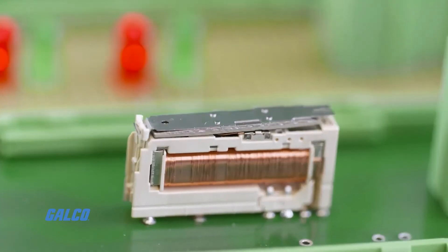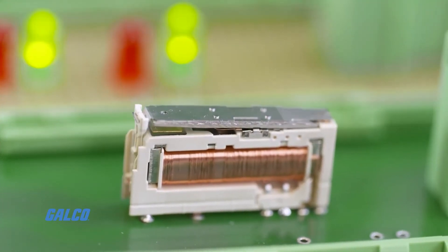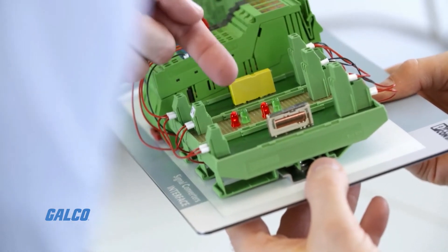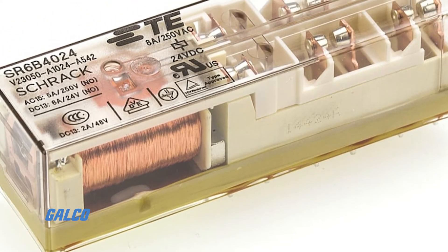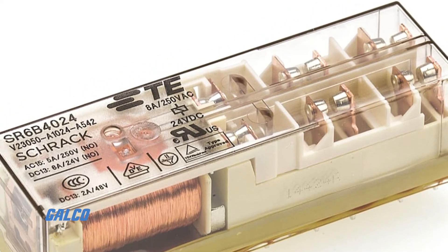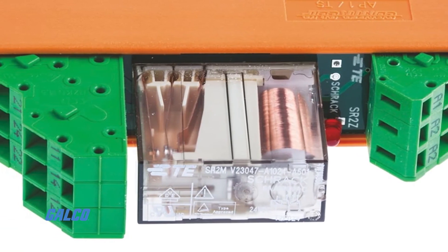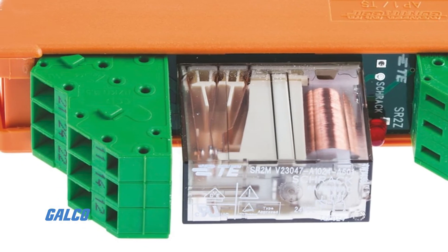Force-guided relays commonly have at least one normally open contact set and one normally closed contact set. If a normally open contact fails when it is trying to open, then the normally closed contact will be unable to close properly when the power supply is switched off.